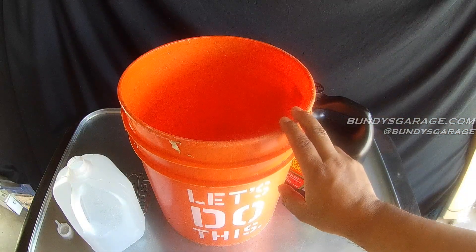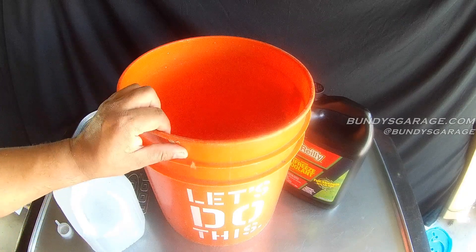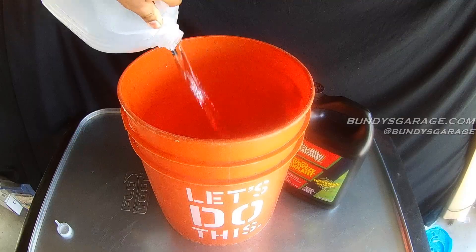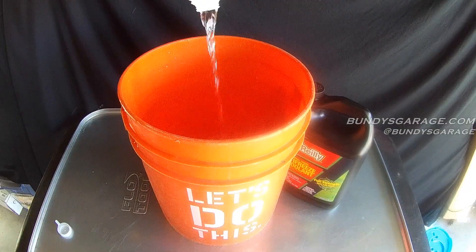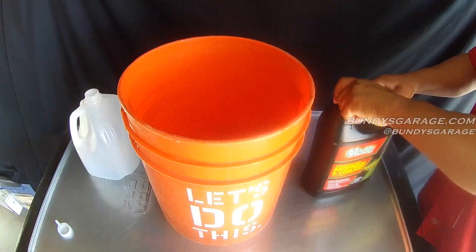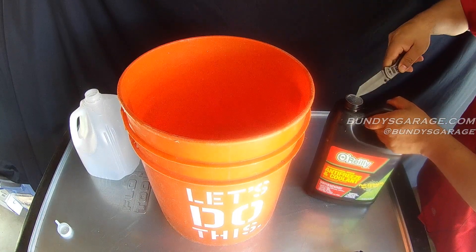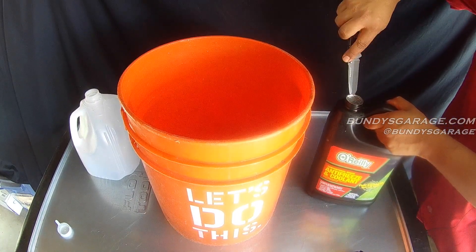Get yourself a five gallon bucket — got this one from Home Depot, make sure it's clean. Get your distilled water. Open up your full strength antifreeze. This will work for any antifreeze; it doesn't necessarily have to be O'Reilly. It could be Toyota, Honda,